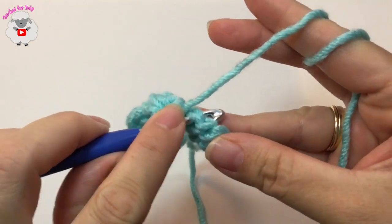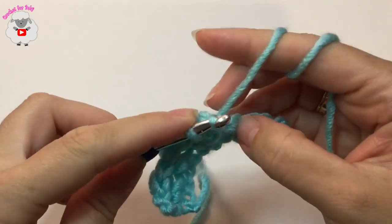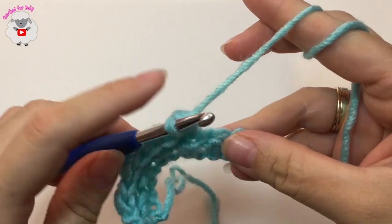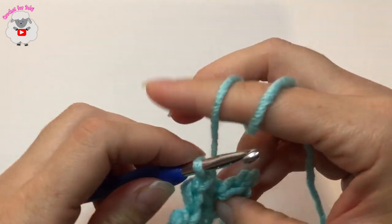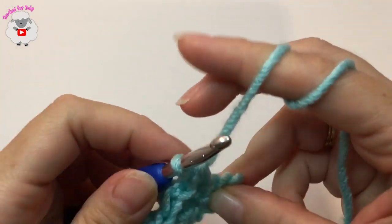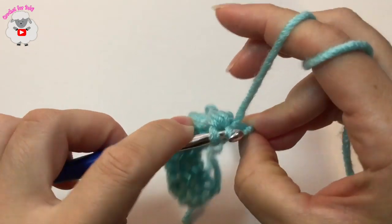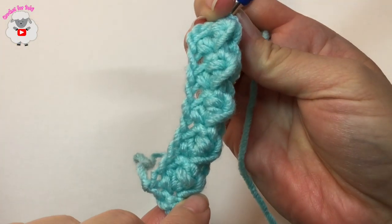Continue the pattern: half double crochet, then half double crochet, slip stitch, slip stitch, half double crochet, and a slip stitch here into this last space, then a half double crochet. And this is how we finish the second row — that's what it looks like.